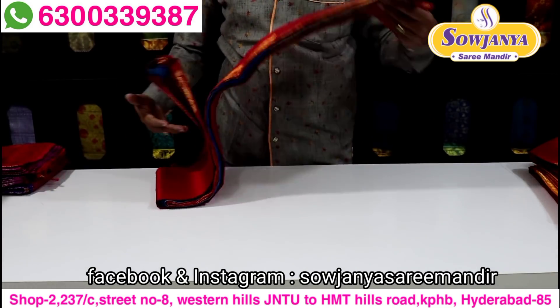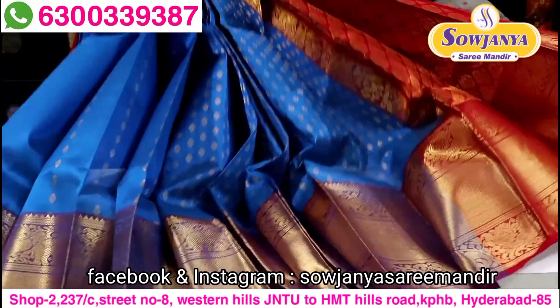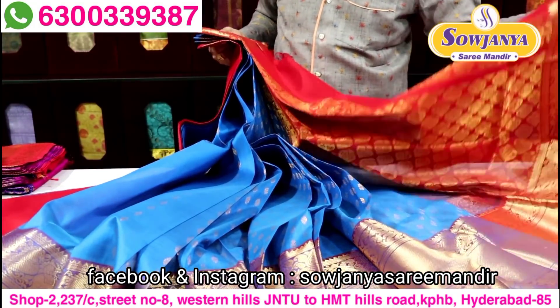Next color combination in this one is red color contrast.